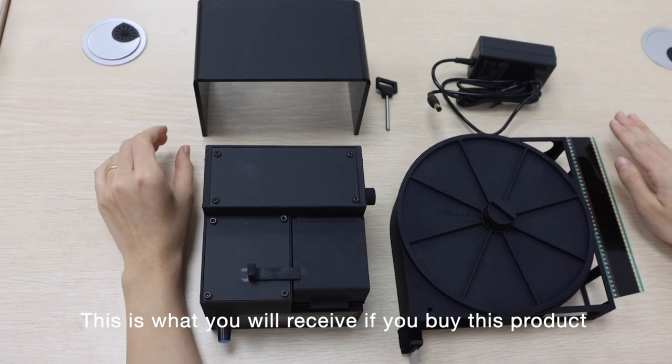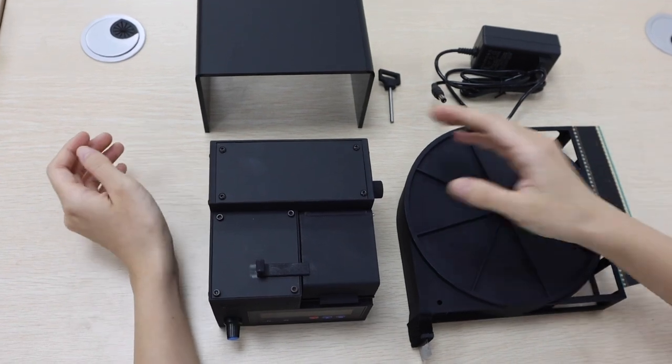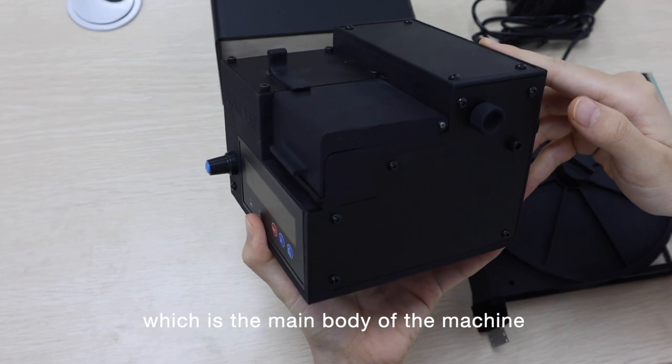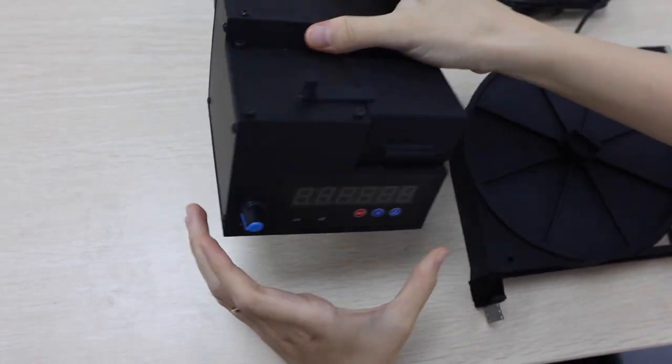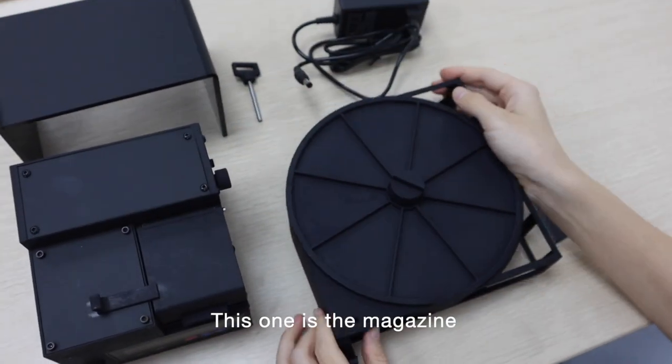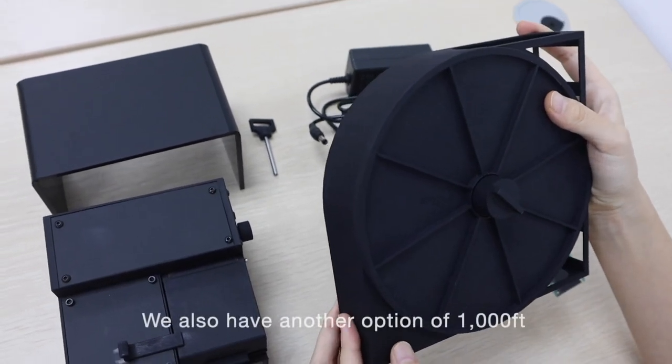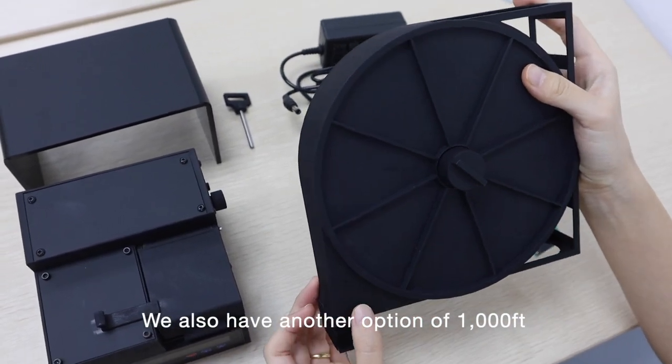This is what you will receive if you buy this product. This is the film loader, which is the main body of the machine. This one is a magazine — this is the 400 feet option. We also have another option of 1000 feet.